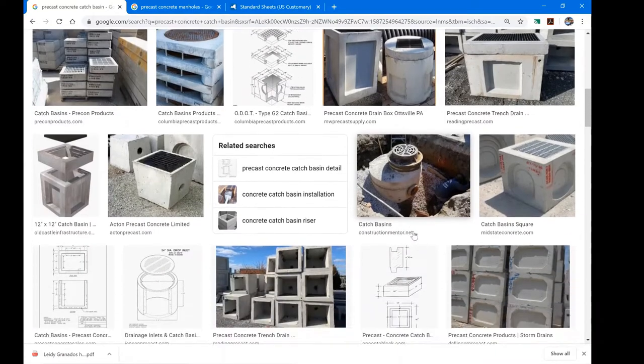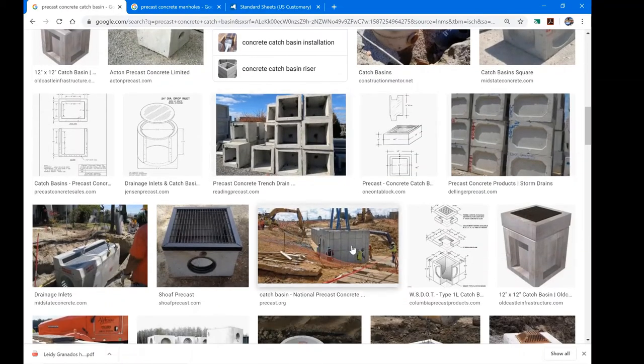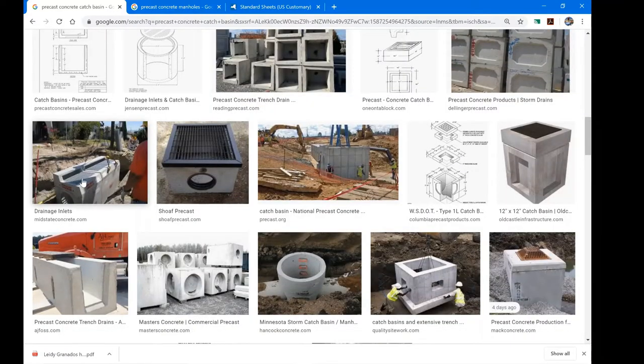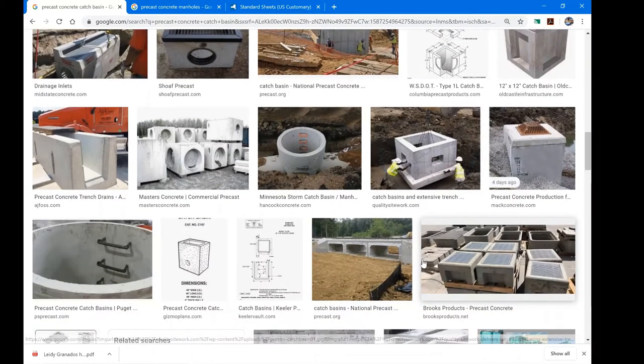Here are some precast structures waiting to be delivered to a job site. They look to be about four by four by four, but they do get quite large — that person is at least five feet tall, and that catch basin is ten feet or more in height. You can also make them linear, similar to trench drains. They often have footings attached to make them wider so they don't sink into the ground.